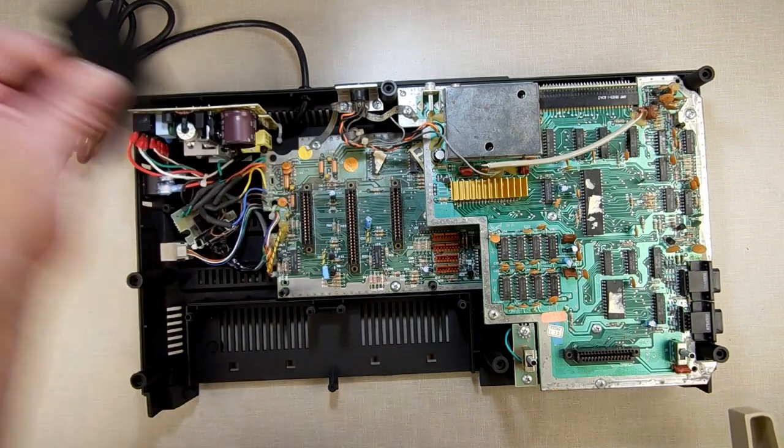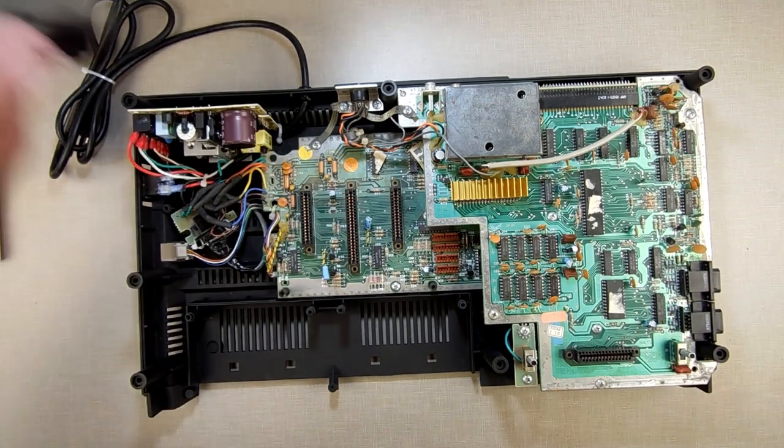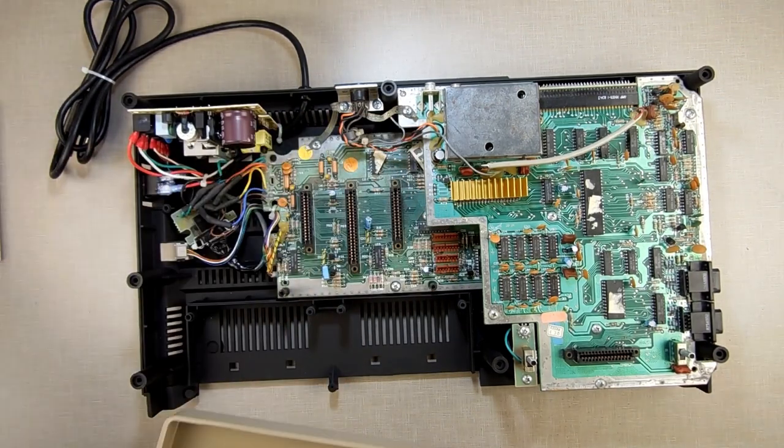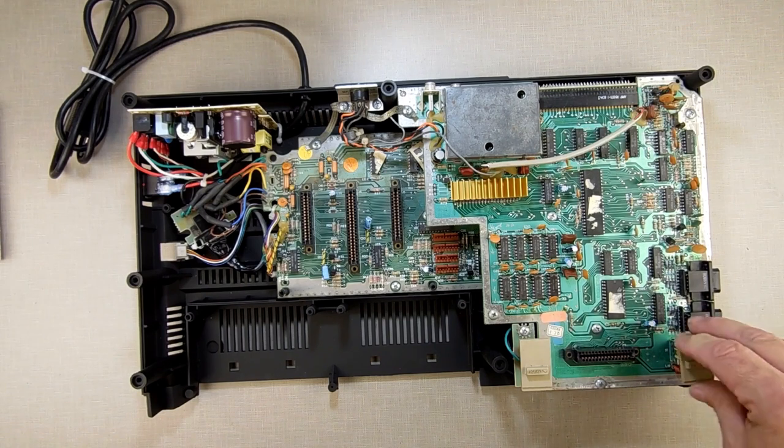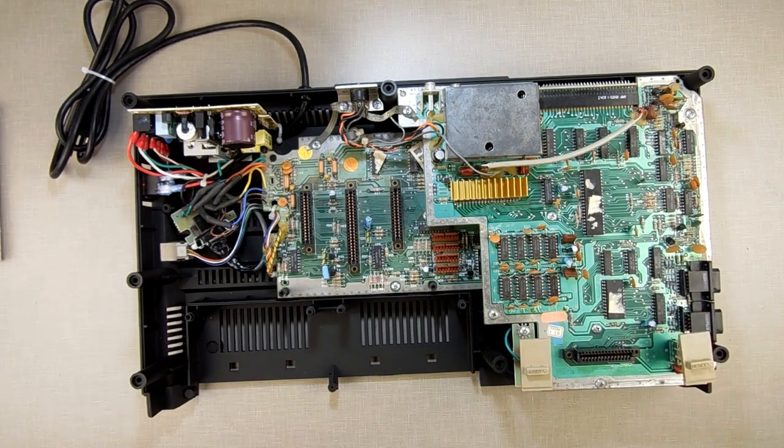We don't need the RF shields — we're going to set them aside in our bucket of things to save in case we ever want to retroactively put this back the way it was. Our two reset buttons go on there, then our top.